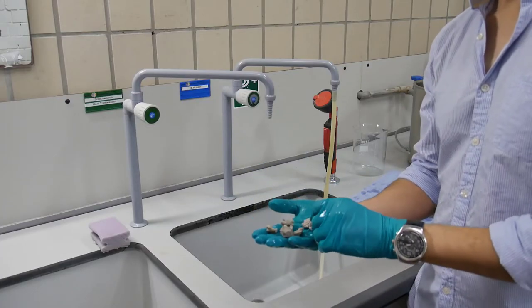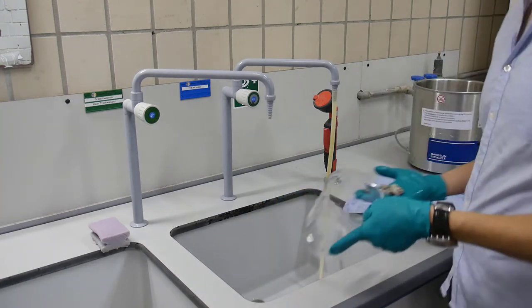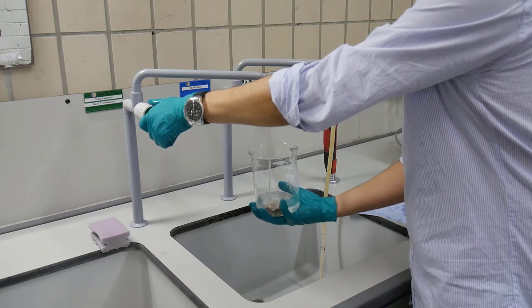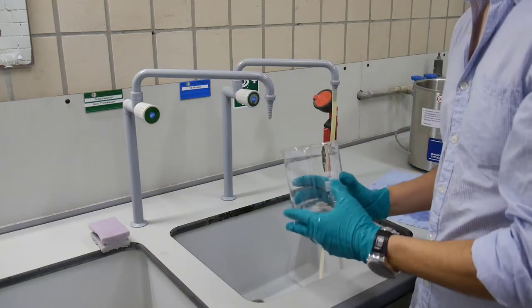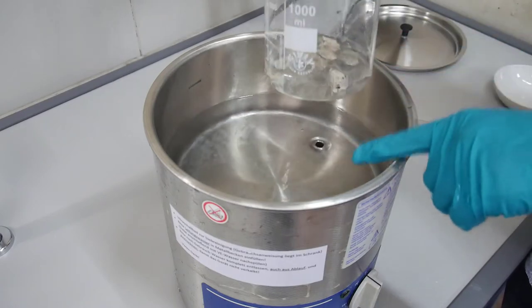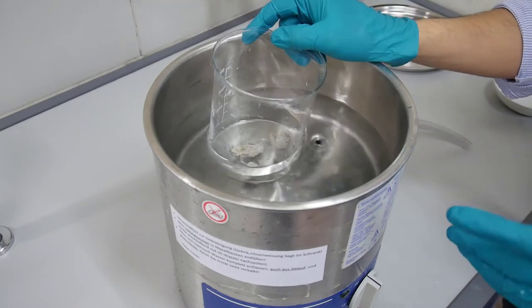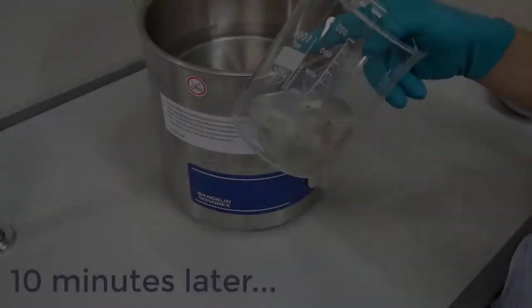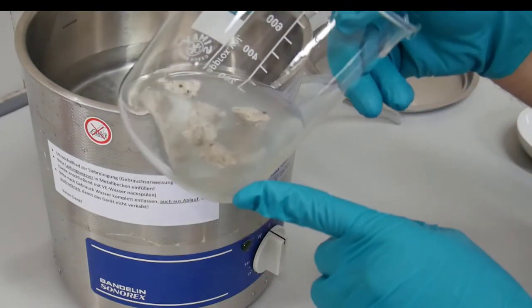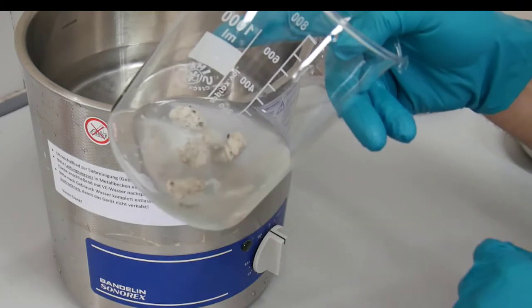Once you have cleaned all the different pieces, we can also put them into the ultrasound. For that we need a beaker — we just put it inside the beaker, add some water, and bring it to the ultrasound. We put the samples with the beaker inside the ultrasound that also contains water. We can leave the sample inside the ultrasound for around five to ten minutes. Even though the rock pieces were brushed before, we can see there was still a lot of remnant dirt in the samples, so this is why ultrasound is very useful.